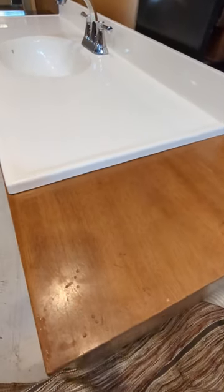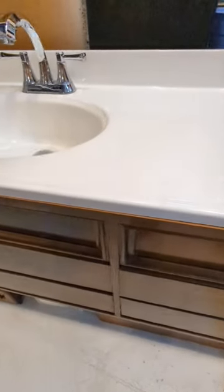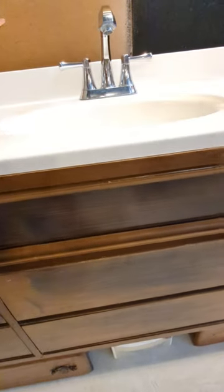Hello, this is Dawn in the construction zone — recycle, reuse. This is a dresser that I turned into a vanity. I'm going to paint it today. I took out the three middle drawers and just used the fronts for the plumbing.